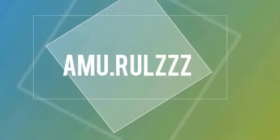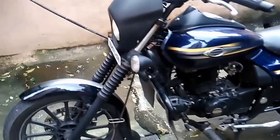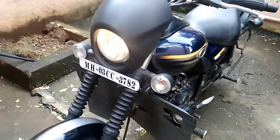Here is your friend Amu. Today I would like to review the installation of a Harley headlight fairing onto my budget Avenger 150 Street. I had got this 6 months back from one of the stores in Lamington Road, Mumbai.